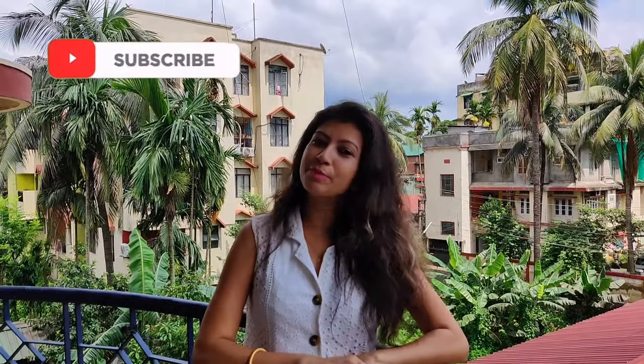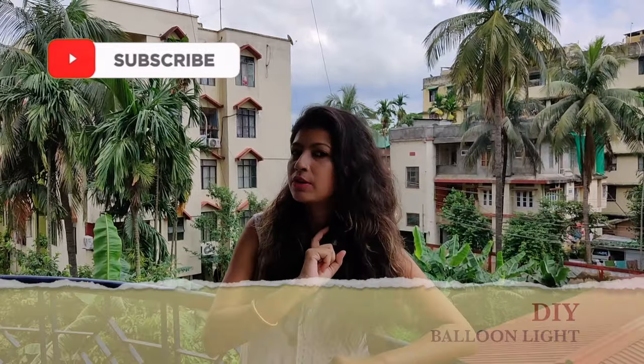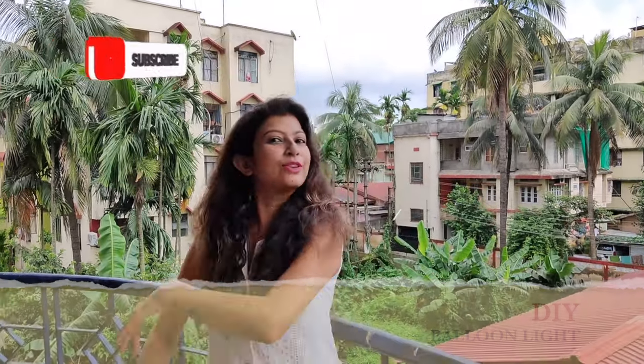Hey friends, welcome to my channel. Today I am going to show you a balloon. Let's go.